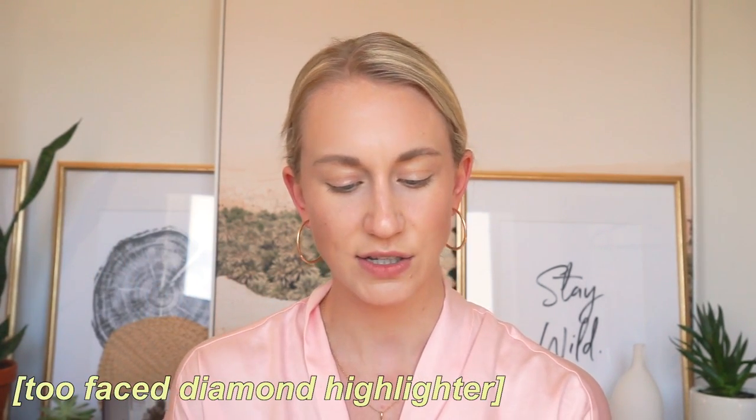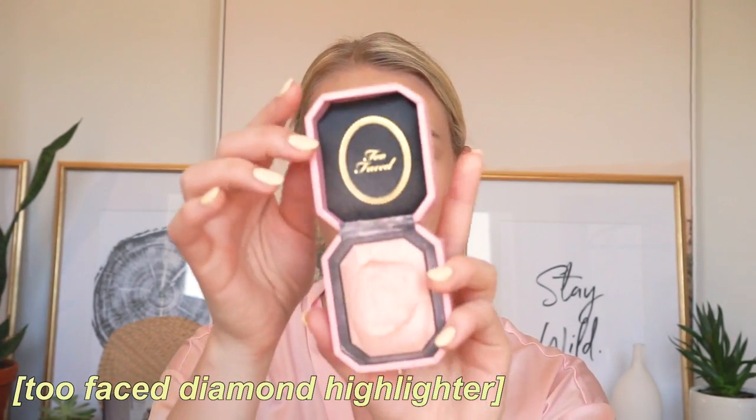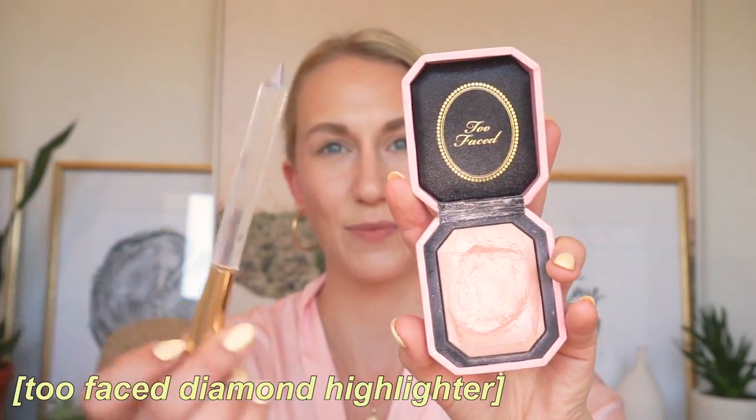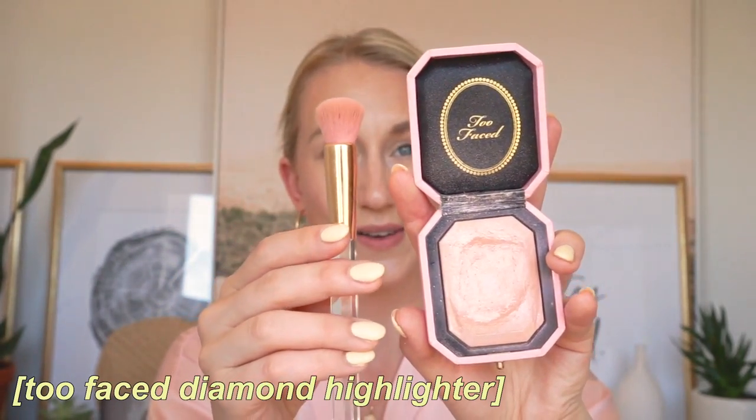Next up for highlights — I really love the Glossier Haloscope for a glossy look, but I don't want to use a stick today. So I'm going to use the Too Faced Fancy Pink Diamond, which is part of one of their most recent launches. It came with this little brush applicator, which is really adorable. It glides on so beautifully — you do have to build it up to get that glow, but it is just stunning. I'm obsessed. I apply it to the typical highlight areas and sometimes just below my brow bone.